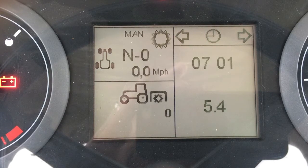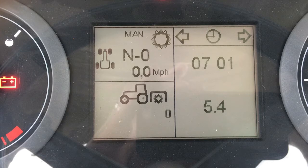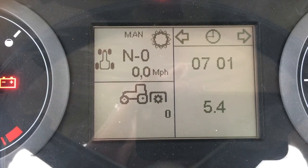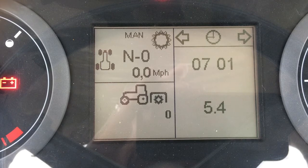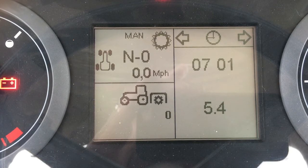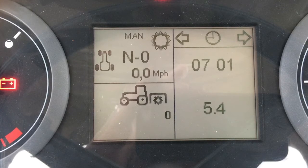The display is divided into three sections. The upper left section tells you the transmission status — mainly the travel direction of the transmission, as well as the gear and range that it's in and the ground speed. It'll also tell you if you are in manual or automatic shifting mode.